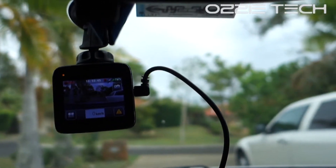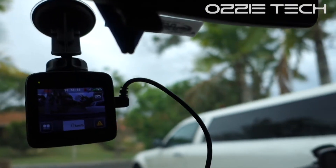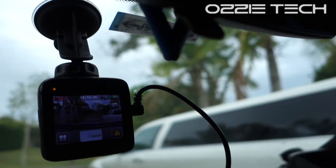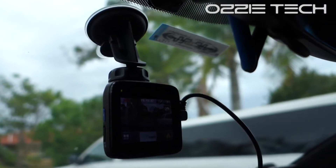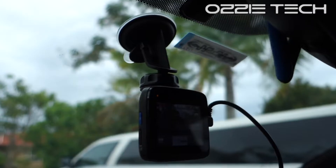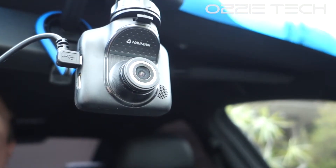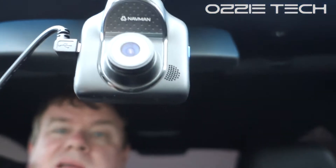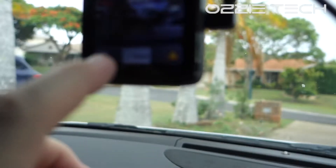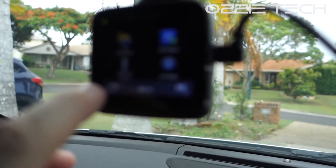This is actually a present I gave my brother for Christmas. It's not a bad little unit. One thing I do like is that to fix it to the window, it's through a suction cap, so you can move it in and out — unlike a lot of them where you can't. It's quite a simple unit. It's got a USB power connection, it has a HDMI out that I'm not sure anyone uses, it does record pretty good audio, it's all touch screen, and it records in 1080p.